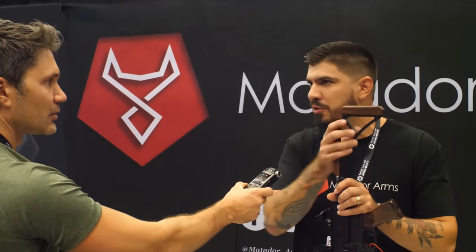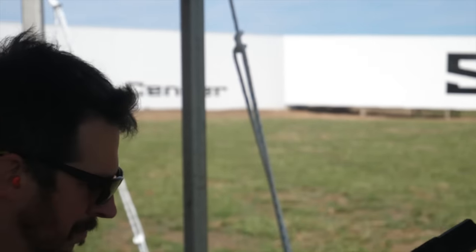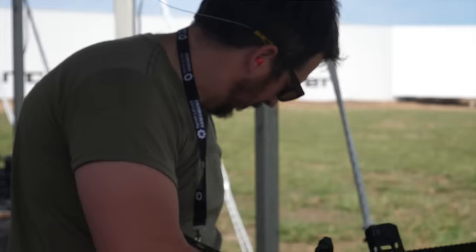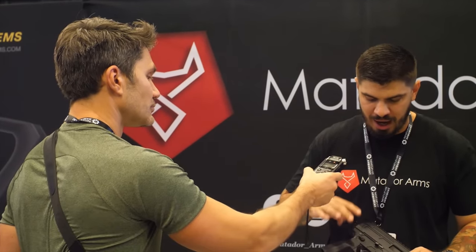You start with our upper and you can build from there. We also have a lower coming out in a couple of months — it's a fully ambi lower. It'll have Glock compatibility, with Colt coming later. It will have last round bolt hold open, which will be super nice, fully ambidextrous controls, and it'll retail for around $1,100.